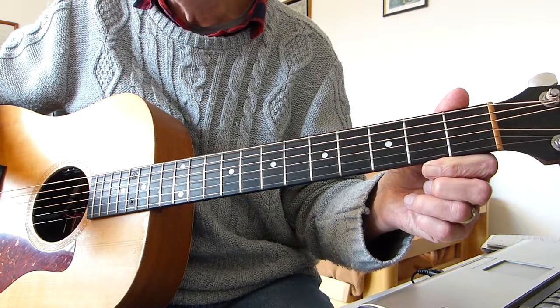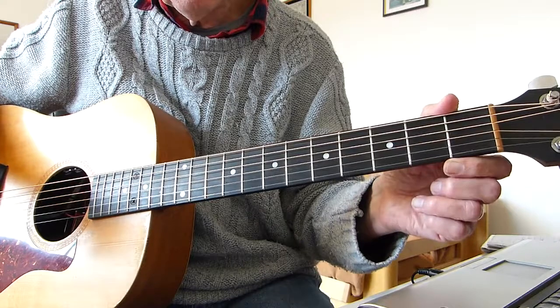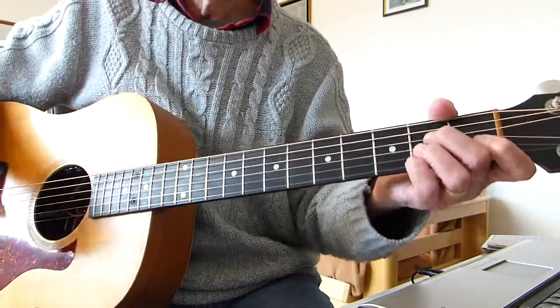So without more ado I'm going to do the intro, a couple of verses and the chorus and then I'll break that down for you and you'll have everything you need to play this number. Please excuse the vocals or the lack of vocals — this one's quite difficult to sing I think. So here we go.